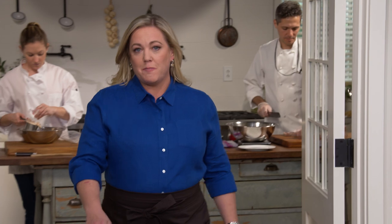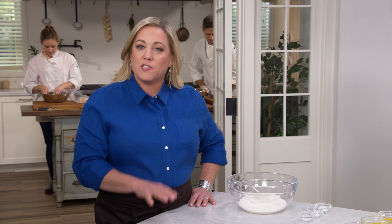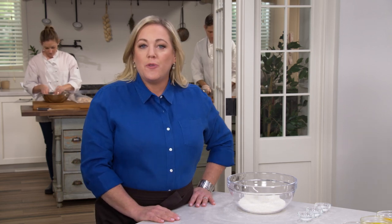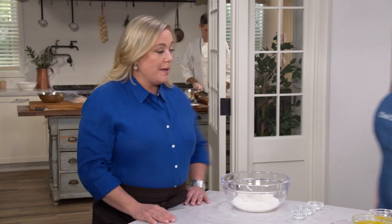Every four years Family Circle magazine has a cookie contest in honor of the presidential election. They have the spouses of each candidate submit their favorite cookie recipe and their readers vote. In 2000, Laura Bush's recipe for cowboy cookies beat out Tipper Gore's ginger snaps by a landslide, and this cookie became very popular. Today Ashley's gonna show us how to make them.